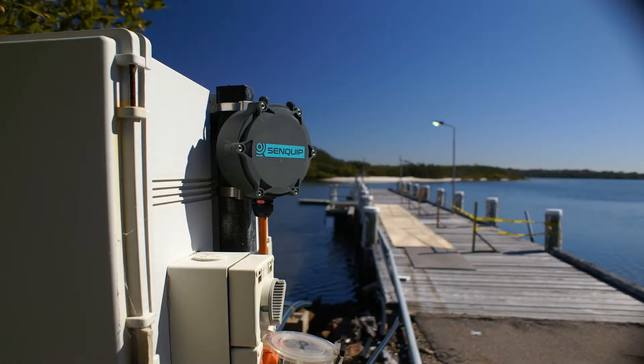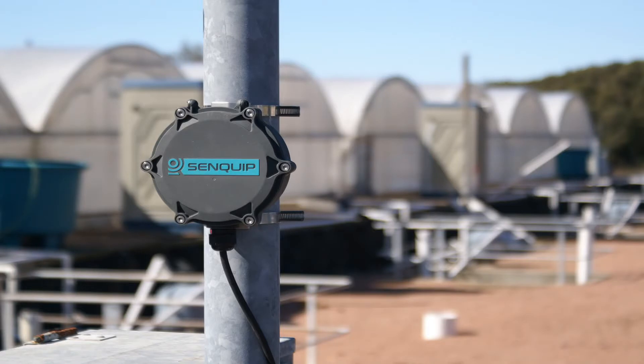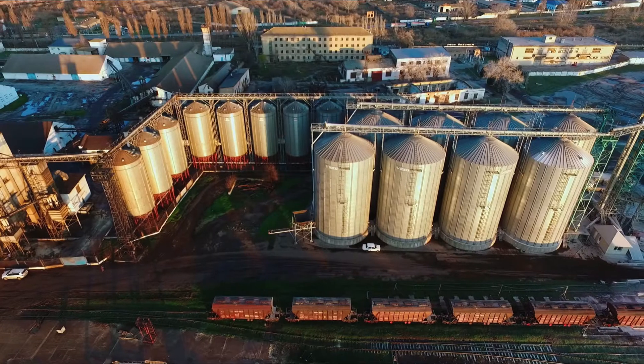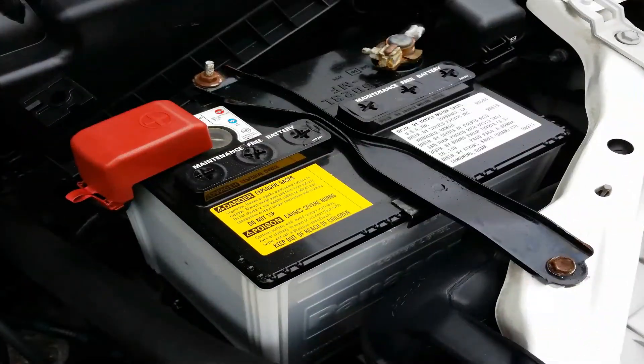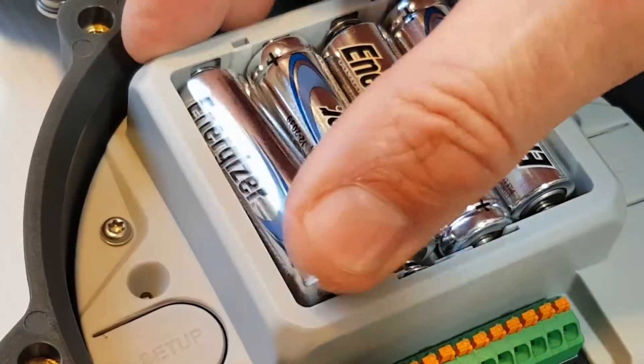Manufactured from glass-filled nylon, the Orb is extremely tough and ideally suited for harsh industrial environments. The Orb can be powered by 10 to 75 volts, AA batteries, or via solar.